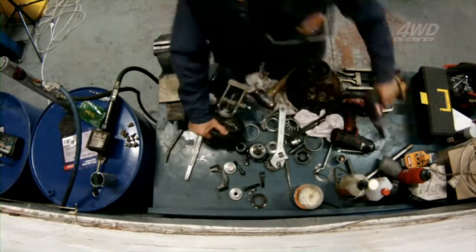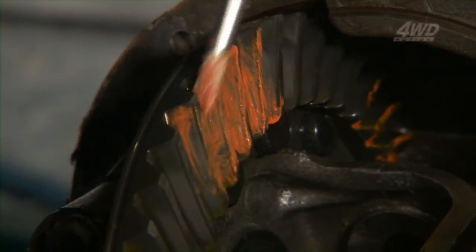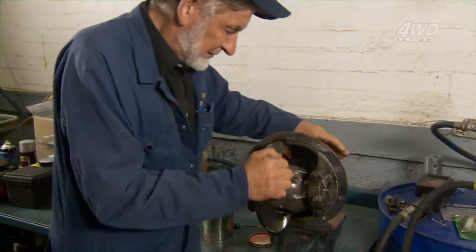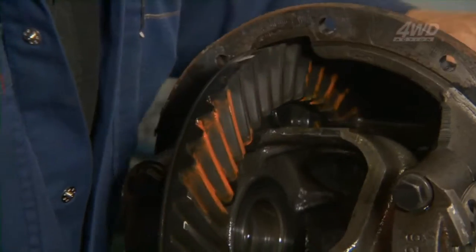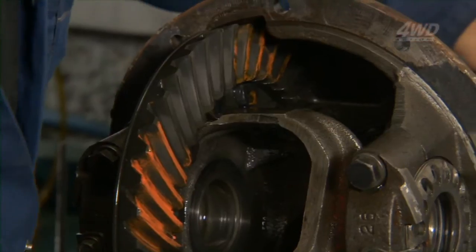The marking gives me an idea of just where the tooth contact is. Over a period of time you learn what's good and what's bad — what's going to be noisy, what's going to crack teeth. And that'll actually give me an indication of what we're doing. So the marking's good, nice oval marking. Back of the tooth, which a lot of people don't care about, but I do — it's good.